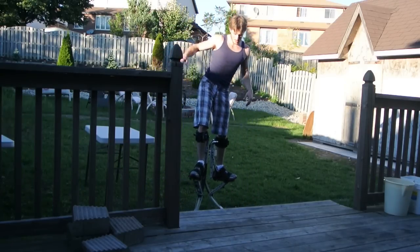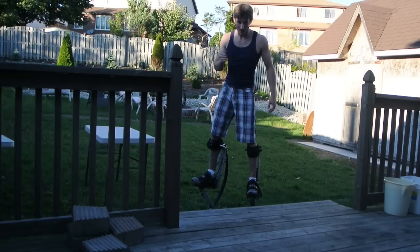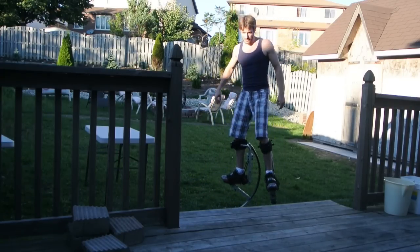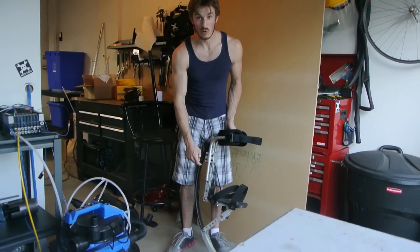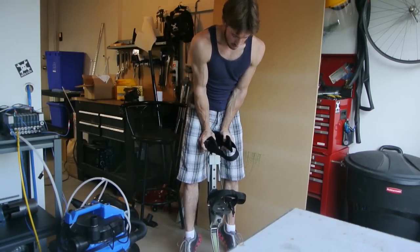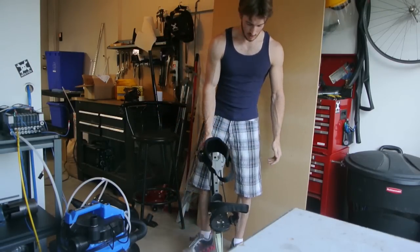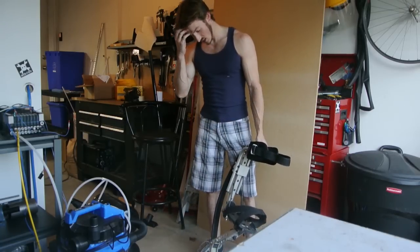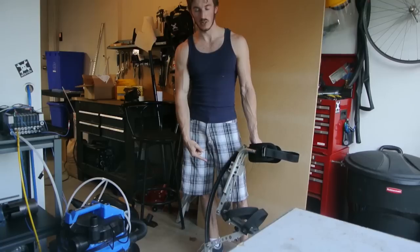In addition to that, what if I could preload these springs so that I could jump with the press of a button? The tricky part is figuring out how to compress these. If I put my whole body weight on it, it only sinks about an inch. Because when you're jumping, you're creating a lot of force due to gravity — I'm guessing it probably requires around 600 to 800 pounds in order to compress this spring.